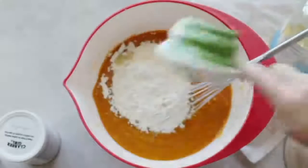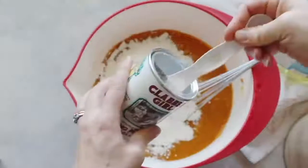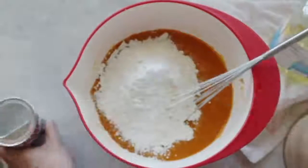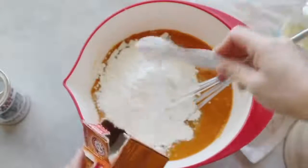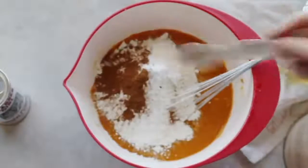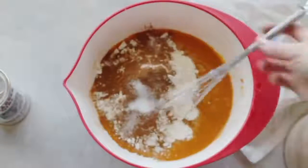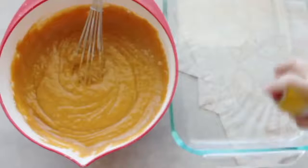Add two cups of flour and two teaspoons of baking powder. You can sift the dry ingredients together but I just throw them in. Then add one teaspoon of baking soda, two teaspoons of ground cinnamon, and about half a teaspoon of salt. Mix it really well.